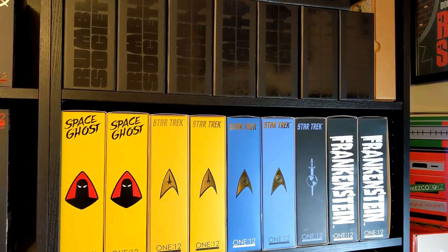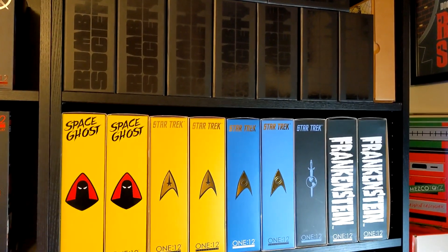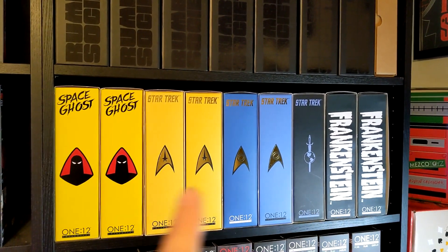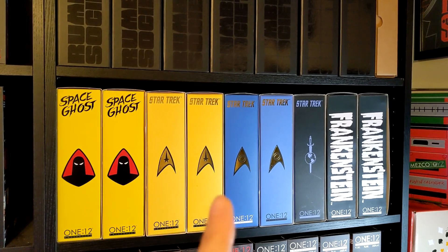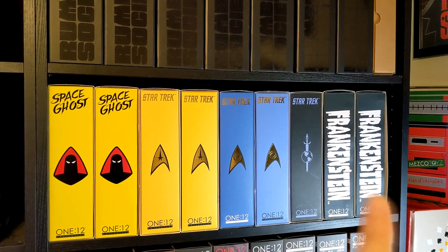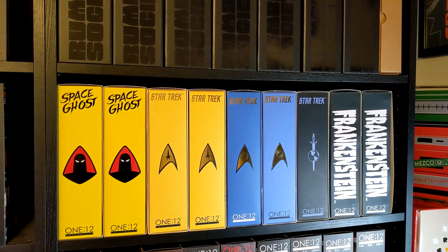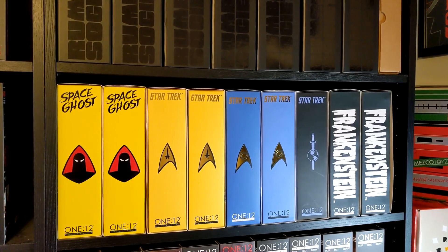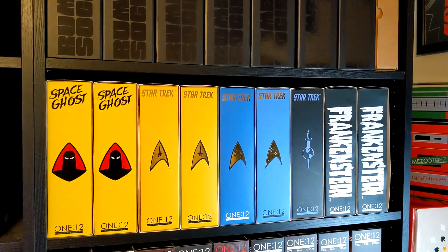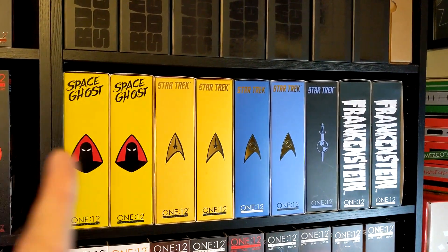Starting off on my right bookcase, you'll see I've got the Rumble Society stuff on top and some of my miscellaneous stuff below. The arrangement for this shelf is literally by color of boxes. I like the thought of Space Ghost flowing into Star Trek with the two yellows, and then Star Trek turns blue, then dark, then goes into the two black boxes for Frankenstein. I actually did recently get the regular edition black and white Frankenstein this year for my birthday — shout out to my friend Frank, my local plug, who got that for me. Very appropriate. I had that spot open for him for the longest time and was able to neatly slide the box in.